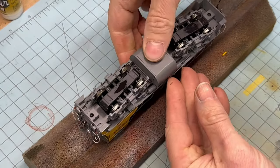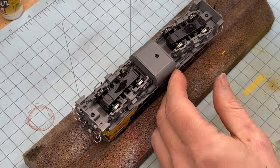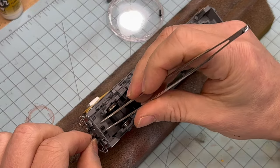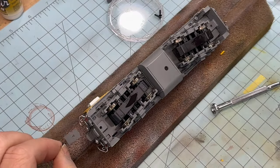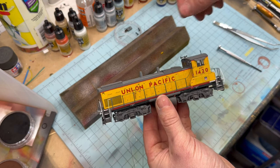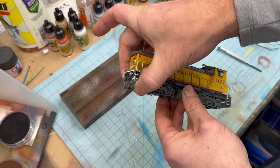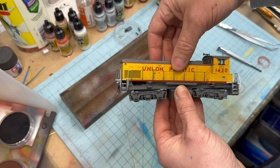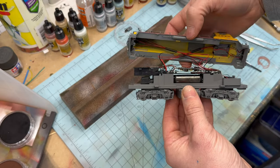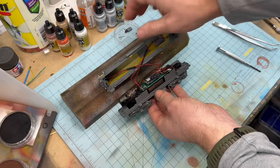The first step of the install is to remove the locomotive shell from the chassis. This is done by removing the coupler box screws from both ends of the locomotive. Once the coupler pockets are removed and out of the way, carefully lift up on the shell to remove it. I found that pulling up near the front and rear steps makes this a simple task. Always take care when removing the shell to avoid putting unnecessary strain on any of the locomotive's wiring.